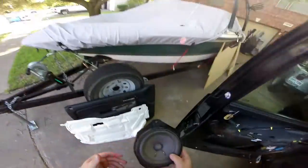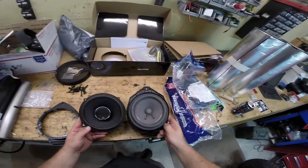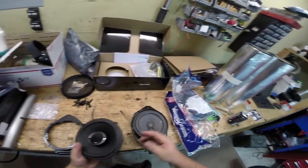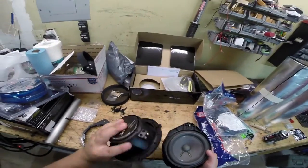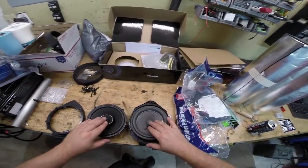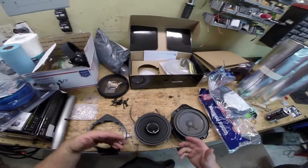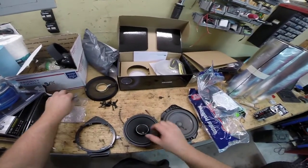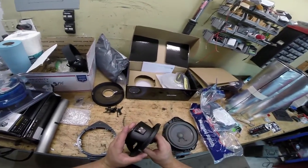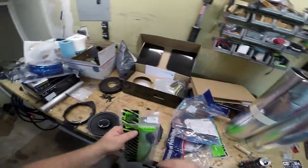Let me show you the difference between the old speaker and the new one. The new Infinity Kappa weighs approximately four times as much, full of rare earth metals, magnets, and copper. It also has a built-in tweeter, and in an open-face design you can actually rotate that tweeter to point any direction you want — we'll have it pointing up since it'll be near the floorboards. It also features nice screw terminals that we'll be using to connect the wiring.